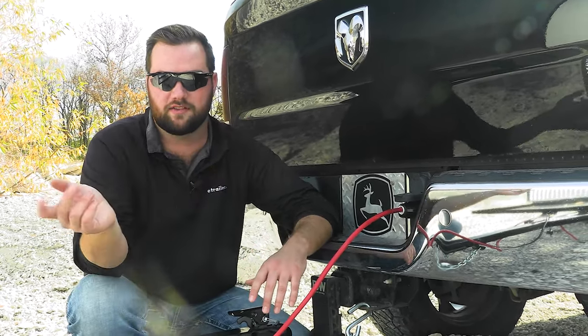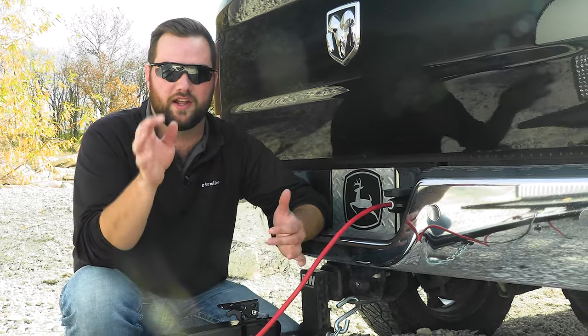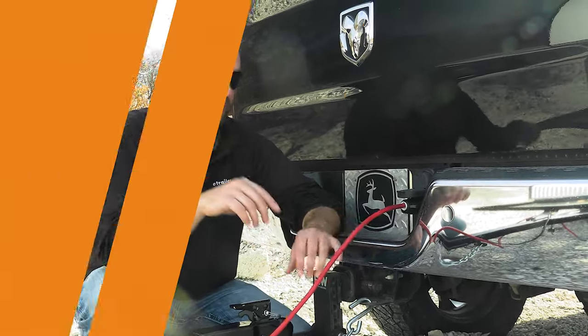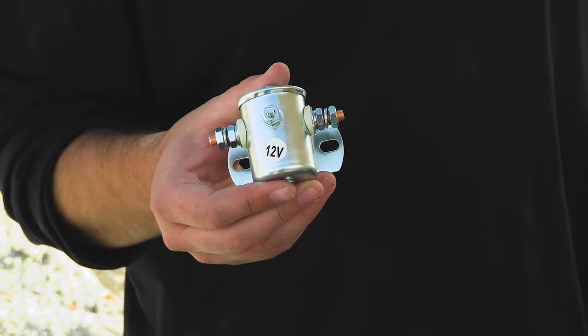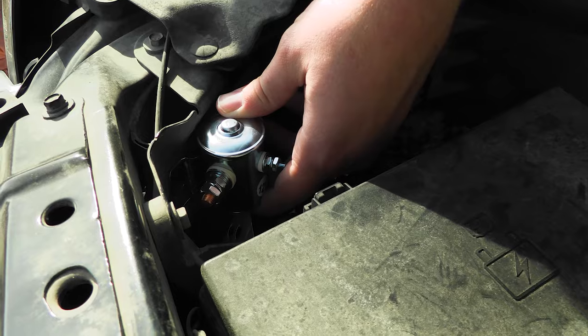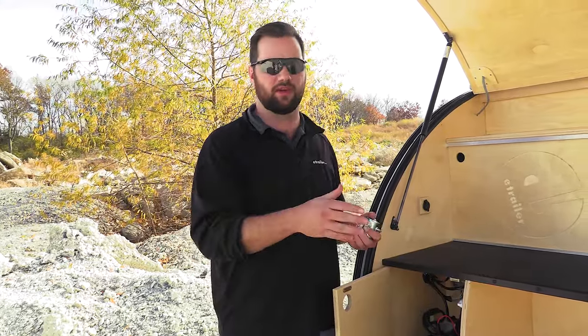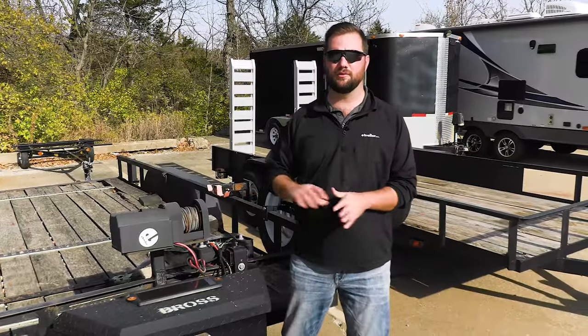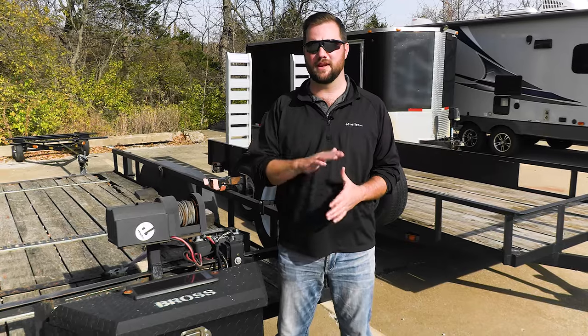That is when a battery isolator is definitely a good thing to have. A battery isolator will be installed on your trailer and will not allow any energy to be back-fed to the trailer, or vice versa. You can install it one of two ways: on the trailer, which is usually the most common, or in the tow vehicle. If you just have one trailer, you're probably better off installing it on the trailer itself, but if you pull multiple trailers and keep having trouble with draining your tow vehicle's battery, you might want to install it on the tow vehicle.